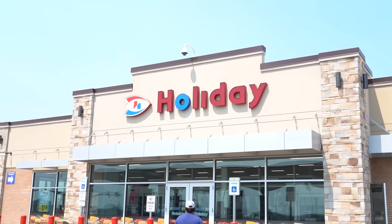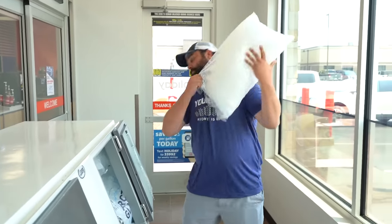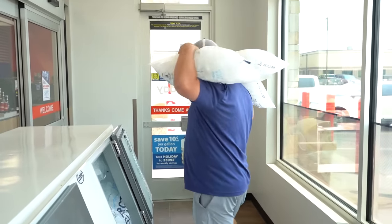We need ice. Good thing we got a Holiday Station right by us, so I ran over there and grabbed a couple bags — 60 pounds of ice. Let's pack this thing because I am thirsty.